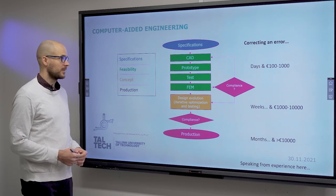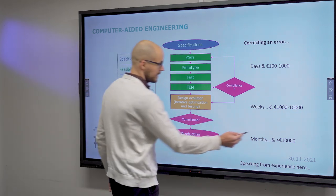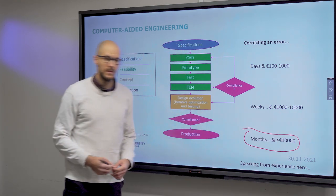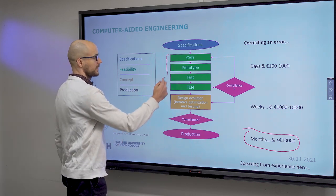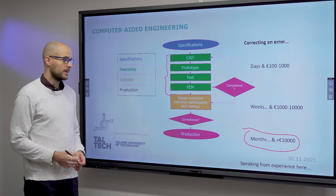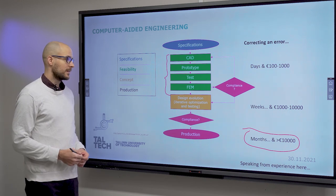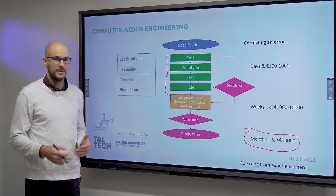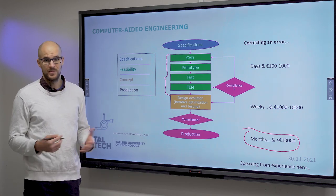We have seen this diagram before, but I would like to again emphasize that in industrial scale production, once you are there, if you make a mistake, that is really difficult to correct. That is why in this course I give you these tools — so that if you ever start in the industry, you will be able to do rapid prototyping and simulations, and build and test and iterate your design before you start producing, before things become really expensive.